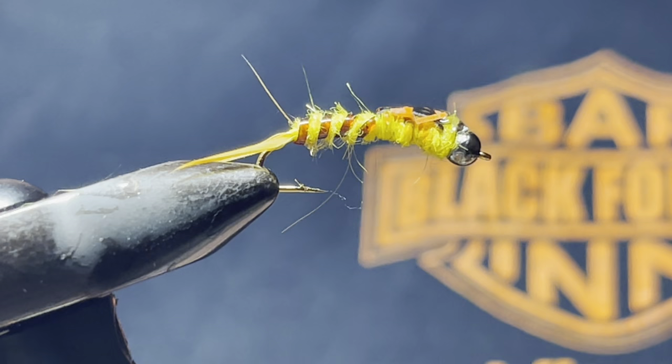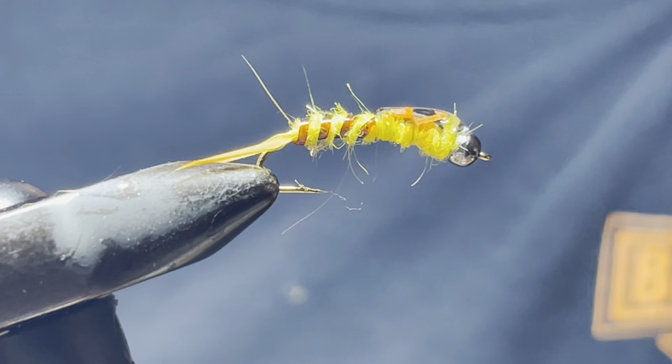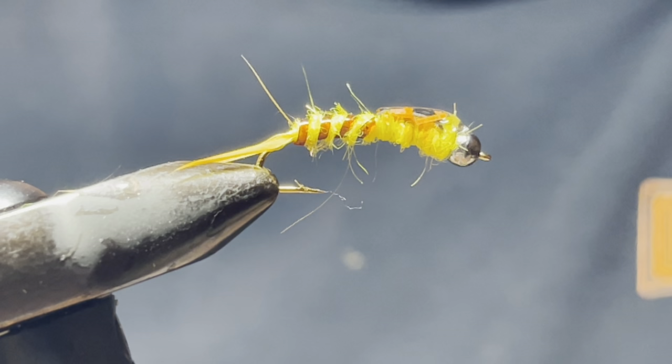That is my version of a golden stonefly with a couple new products. If you like this video, please like it and subscribe. If you have any suggestions for new flies, don't hesitate to send me a message. Have a good day and tight lines, everybody.